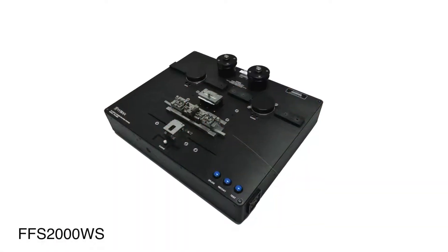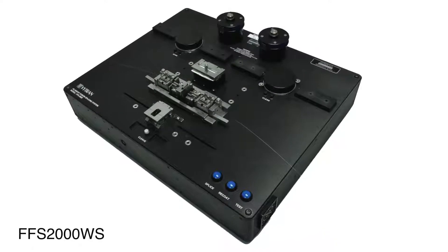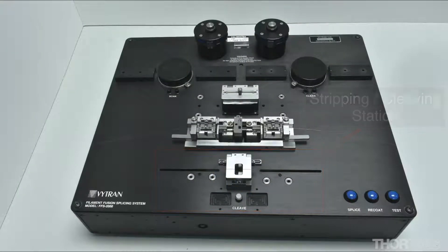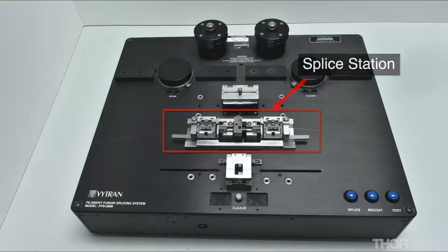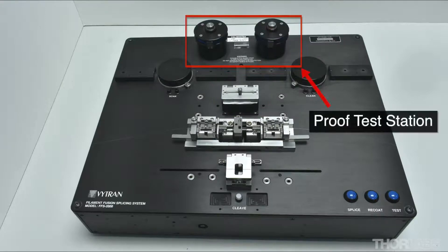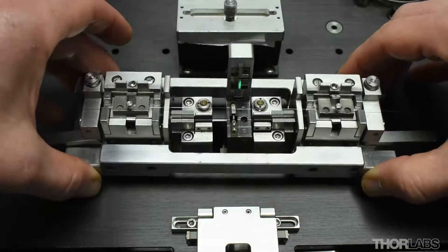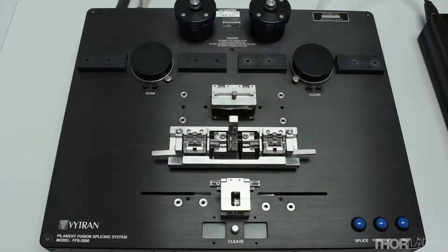The FFS2000 is a fusion splicing workstation which is capable of performing all steps of the splice process: strip, cleave, clean, splice, recoat and proof test. This video will discuss how to load and unload fibers correctly at the splice station and perform an automated one-button splice using the blue button.